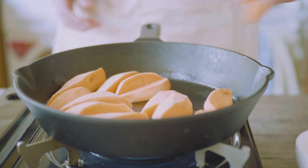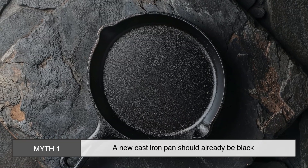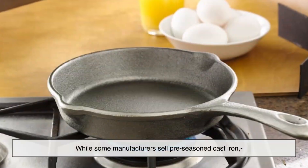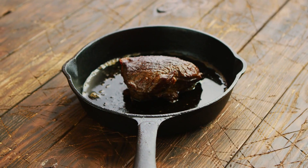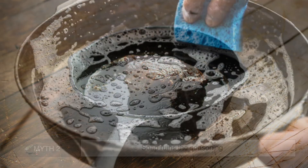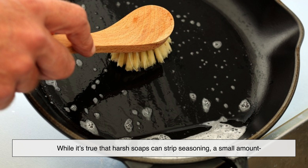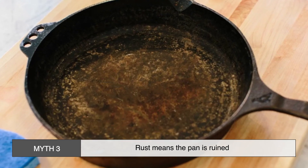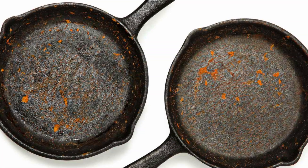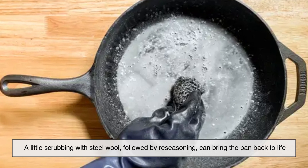Let's clear up a few common misconceptions about cast iron seasoning and the black patina. Myth 1: a new cast iron pan should already be black. While some manufacturers sell pre-seasoned cast iron, brand new unseasoned cast iron is usually gray — it turns black only after multiple rounds of seasoning and use. Myth 2: soap ruins the seasoning. While harsh soaps can strip seasoning, a small amount of mild soap won't destroy a well-developed patina — just make sure to reapply oil after washing. Myth 3: rust means the pan is ruined. Rust isn't the end of the world; it just means the seasoning has worn off in spots. A little scrubbing with steel wool, followed by re-seasoning, can bring the pan back to life.